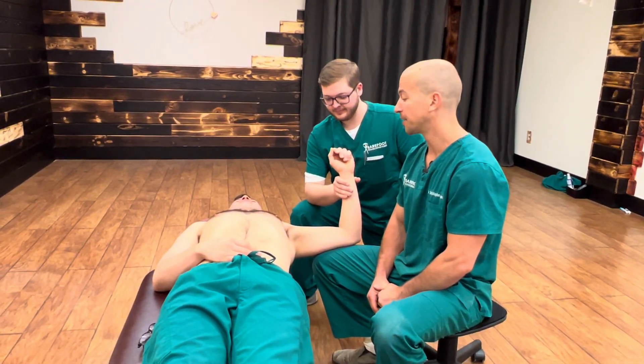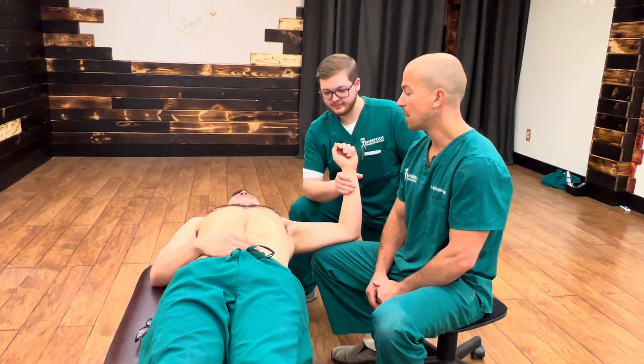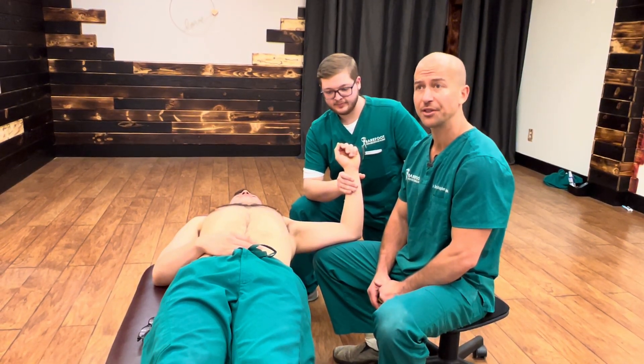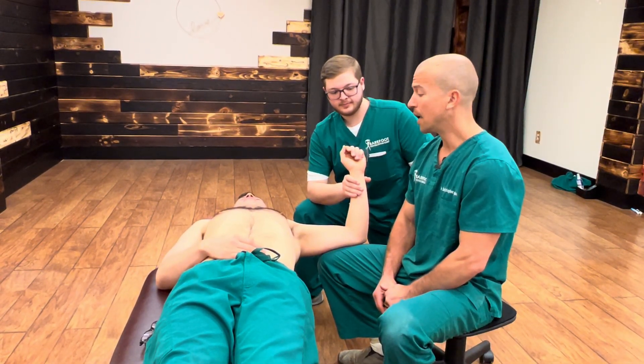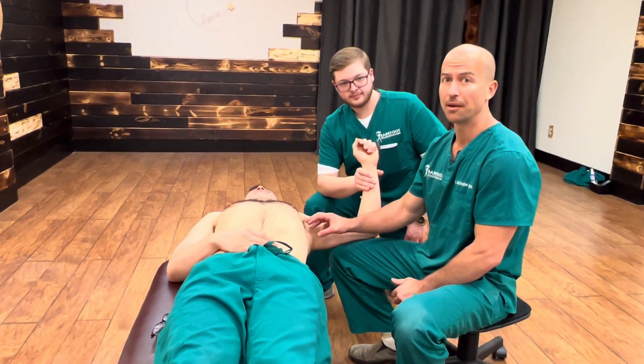Palpating and treating subscapularis. We probably treat subscapularis more than any other shoulder structure because it's an important stabilizer. It can restrict shoulder abduction, but also when shoulder abduction is full, subscap can still be a problem and an issue. It's a stabilizer, and it also has a neurovascular sleeve and a bunch of different nerves that run inside of it.